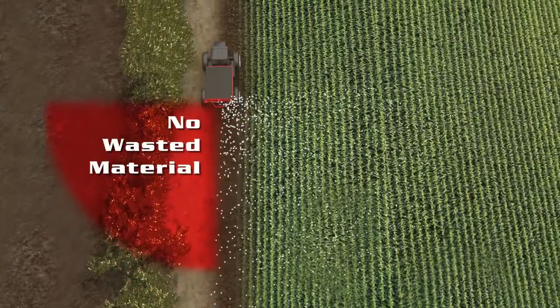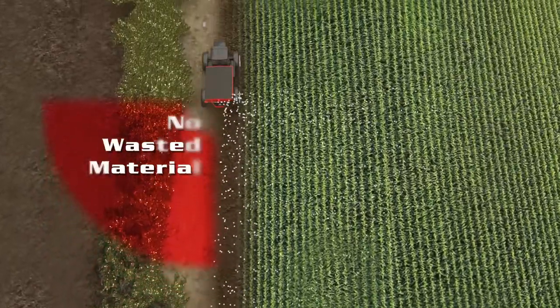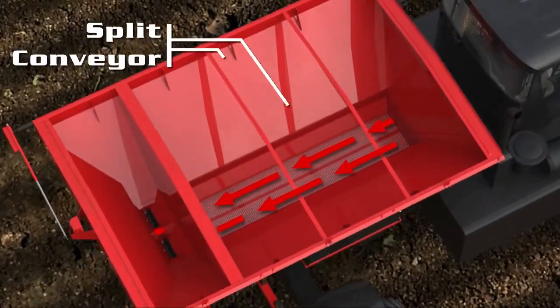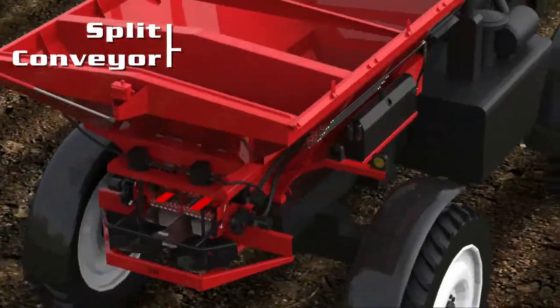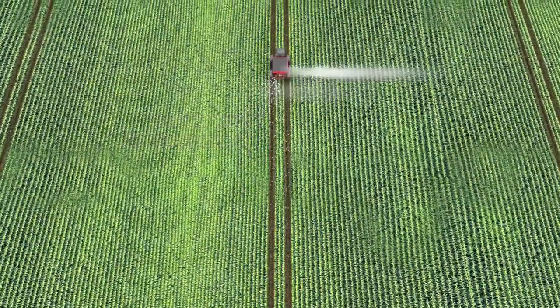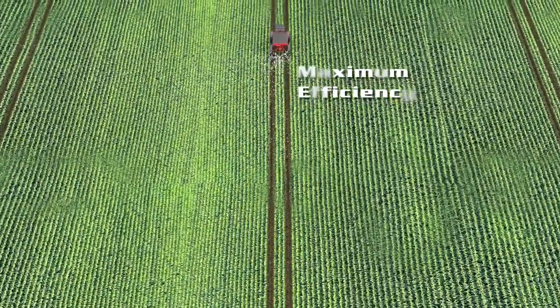Salford Group's section control option is available on MagnaSpread units to spread material precisely along a boundary line. The split conveyor chains and section control equipped spreaders give you the control you need. Apply nutrients in traditional full swath or switch from left to right using electronic controls.